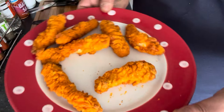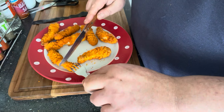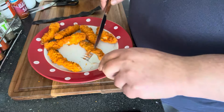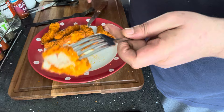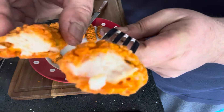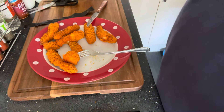Right, here we have them out of the air fryer. Did the full time — they seem crispy enough. Let's get one cut open and have a look at what we've got. Nice chicken breast there. Let's get them up and have a taste test, lay into them and see what these are like.